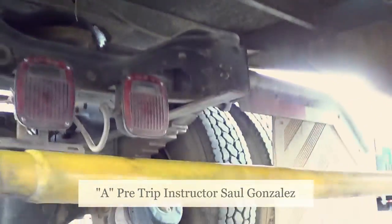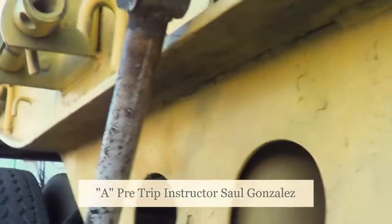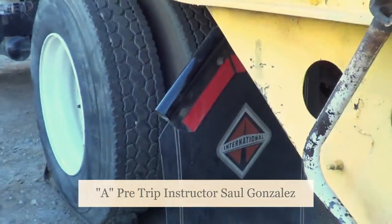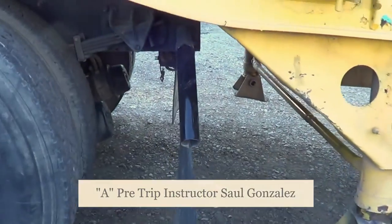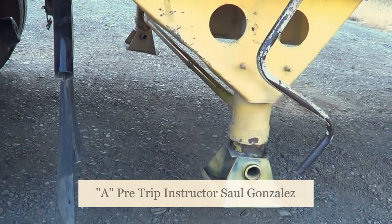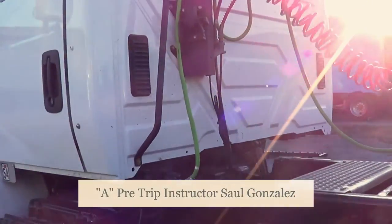You're going to come back out and exit from under the trailer. Then you're going to mention that between my landing gear and my vehicle, there is a proper distance to perform an 80-degree turn. That completes my pre-trip inspection.